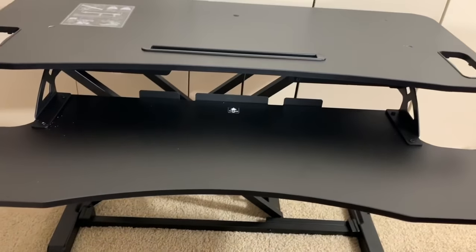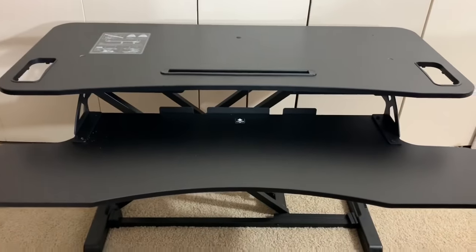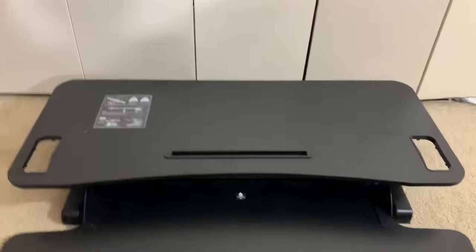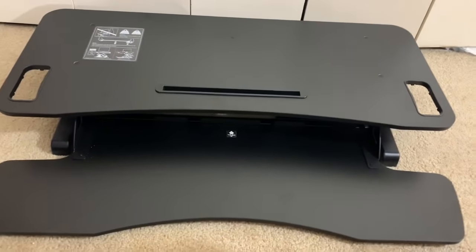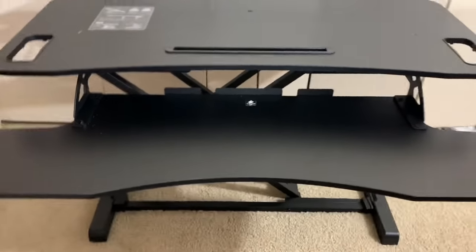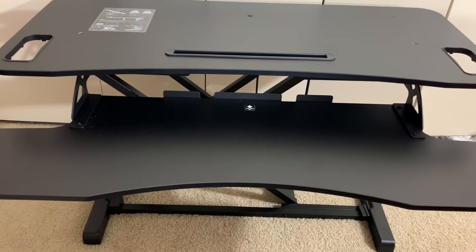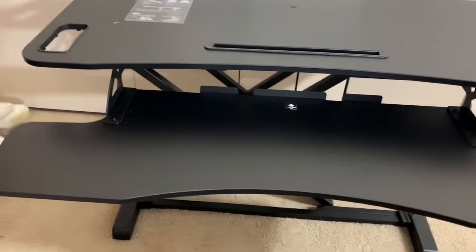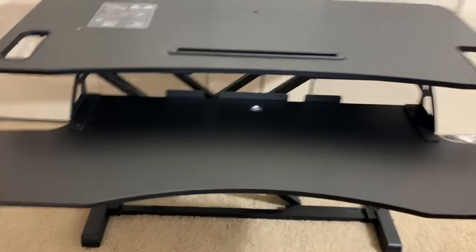It has gone up — not too shabby, right? And then you can put it back down. Obviously you'd use this on your dining room table or coffee table, and if you want it a little bit higher you can have it right here, maybe sit pretzel style on your floor. It's got a place for your monitor on top and an iPad slot right there, plus different handles.